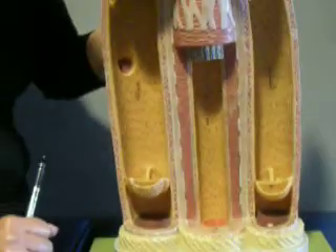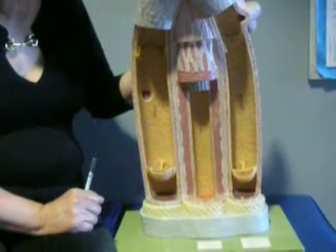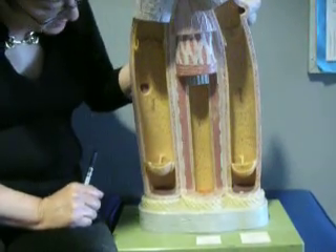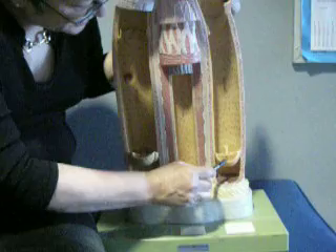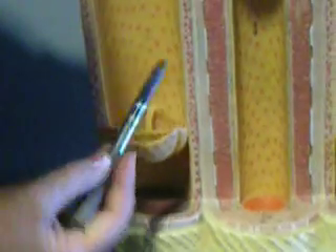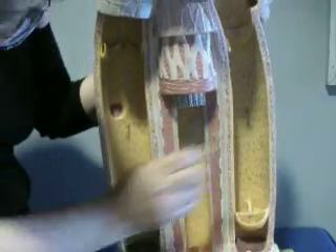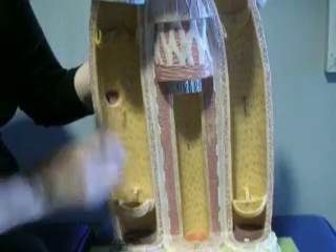The artery doesn't require valves because the blood is under pressure. In the veins, sometimes it's very difficult to get the blood back to the heart, especially from the lower part of the body, because we don't have a heart out in the tissues. The valves, you can see, are like semi-lunar valves — there's no chordae tendineae and no papillary muscles. You can tell the flow of blood is towards the heart because this valve is closed and this one is open.